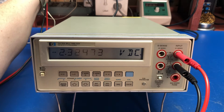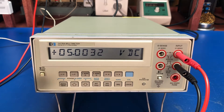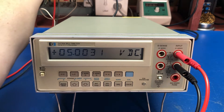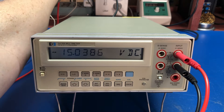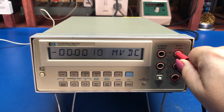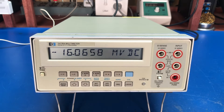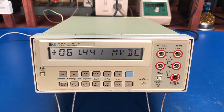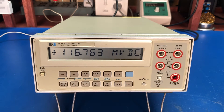I also plug it into my bench supply, which I have set for 5 volts and plus or minus 15 volts. It reads 15 positive and 15 negative. It's accurate and quite affordable, so if you're looking for a benchtop meter and don't want to spend a lot of money, look for one of these HP meters.